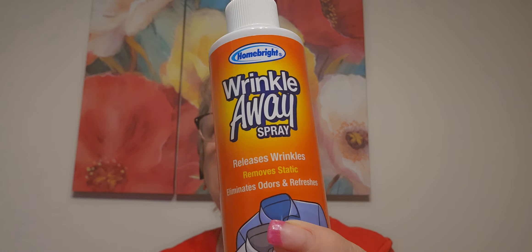I found this wrinkle release spray. I do not iron - I own an iron for crafting but I don't iron clothes. I usually spray with water and snap the wrinkles out as best I can. This is basically starch - 'Wrinkle Away.' It removes and releases wrinkles, removes static, and eliminates odors. Spray on dry clothes, smooth and tug with hands, hang or lay flat.